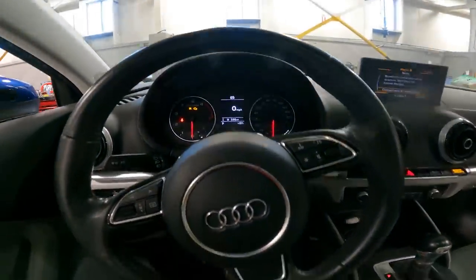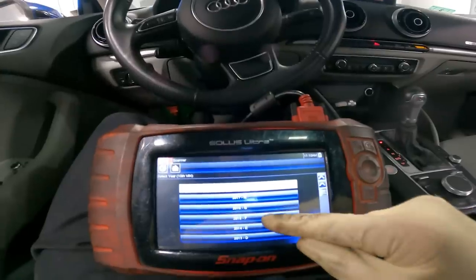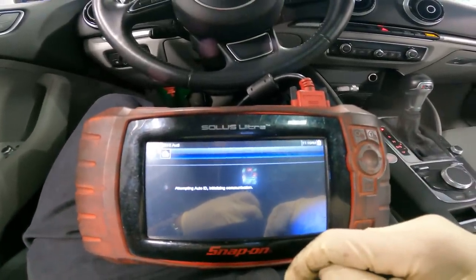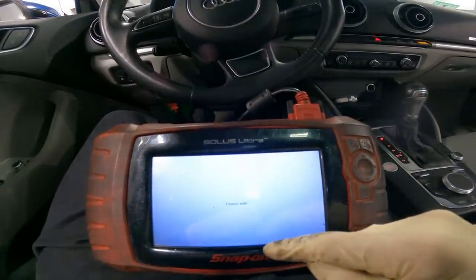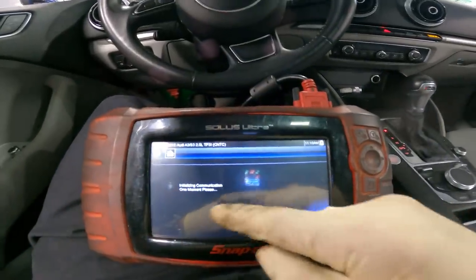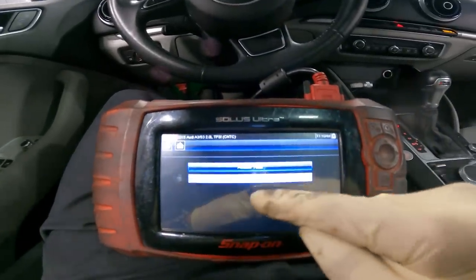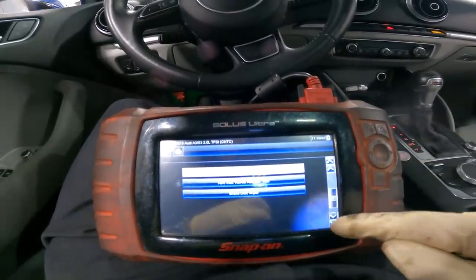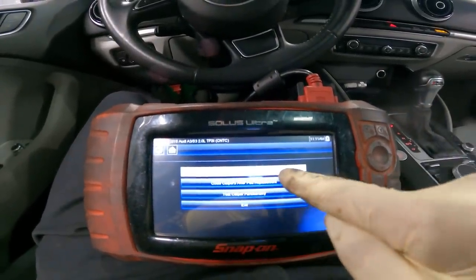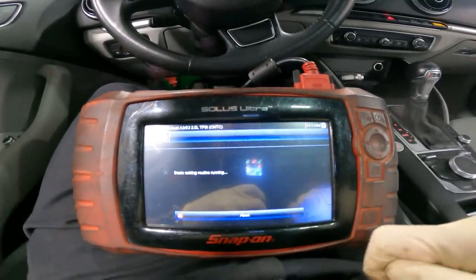There is a parking brake warning in the cluster, which we expected. We go to Scanner → Audi US → 2015 automatic → brake electronics. We go to Function Tests → Special Functions, scroll down to Rear Brake Pad Replacement Procedure. Click that, continue — open calipers for pad replacement was what we clicked before; now we select close calipers after pad replacement. It's bringing the calipers in via the motor. It passed.